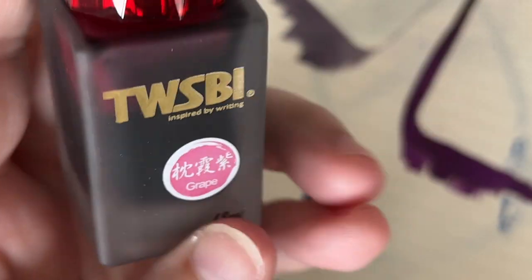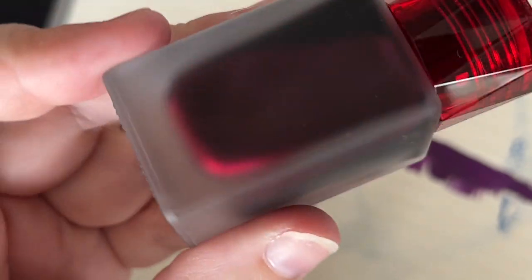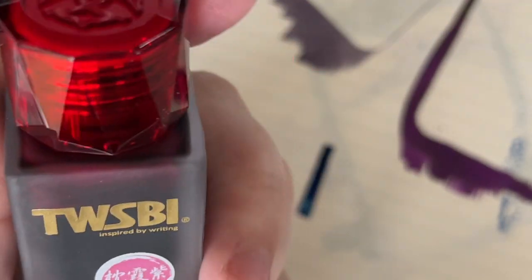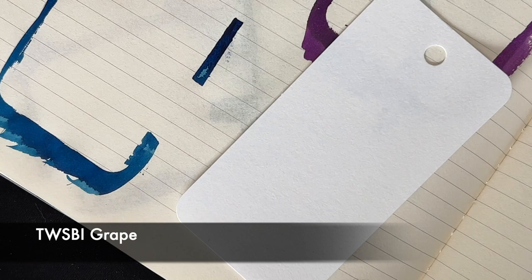Next up we have Grape, which is like a pinky-purpley color. I'm actually not sure how I'm going to feel about this one. Sometimes I've seen swatches on the internet and I like it, and sometimes I don't. We'll see how this purple compares. I'm not sure how I'm going to feel about this one, but we will definitely give it a good old swatching.